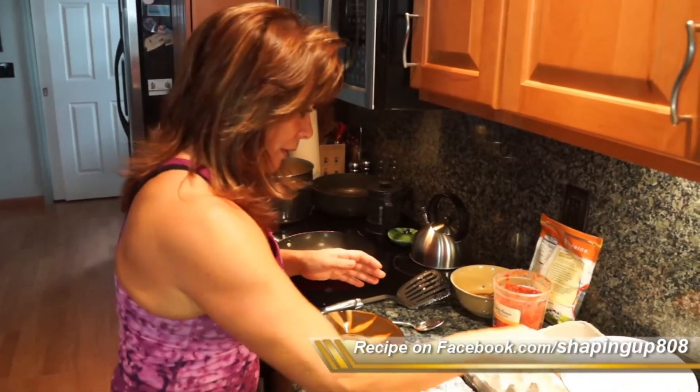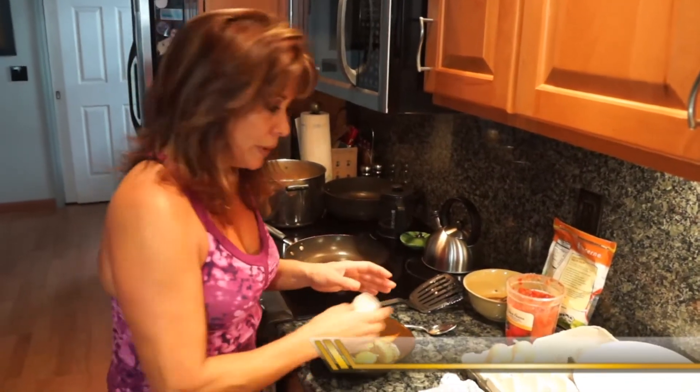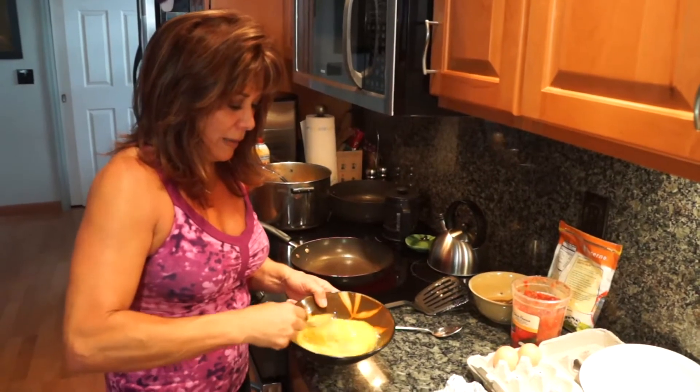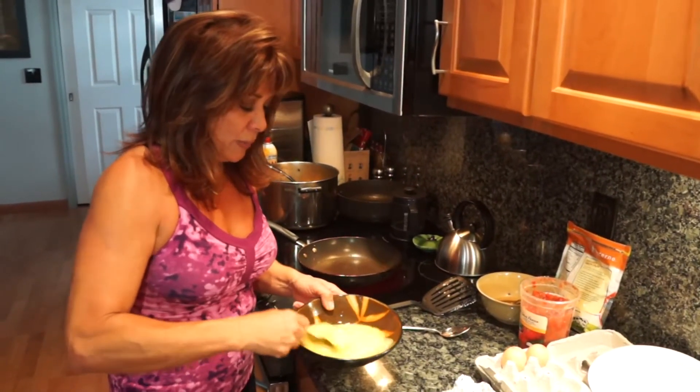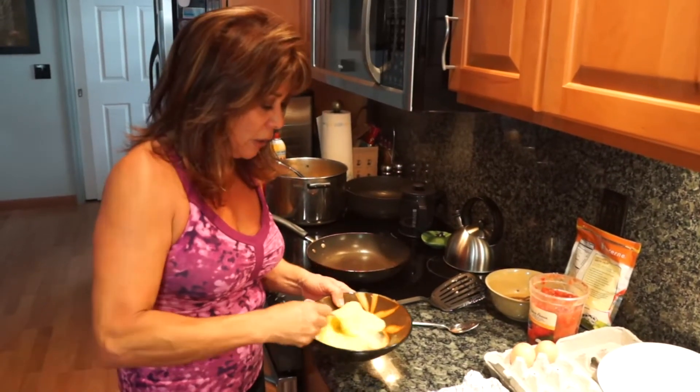Remember, eggs have six grams of protein per egg, so here we are starting off with 18 grams of protein. The protein is in the white, but the yolk's been getting a bad rap — and I'm telling you there's nothing wrong with eating egg yolk.